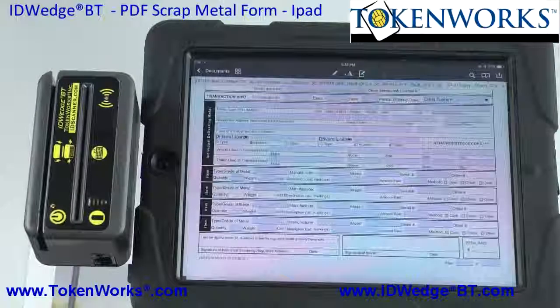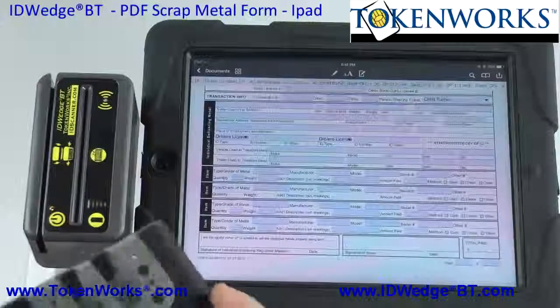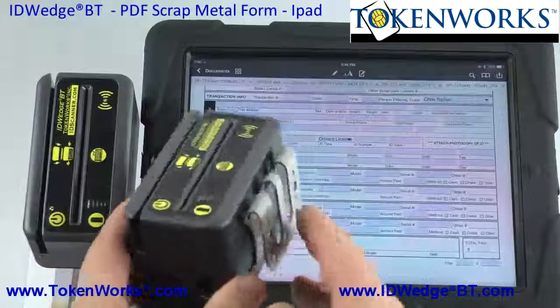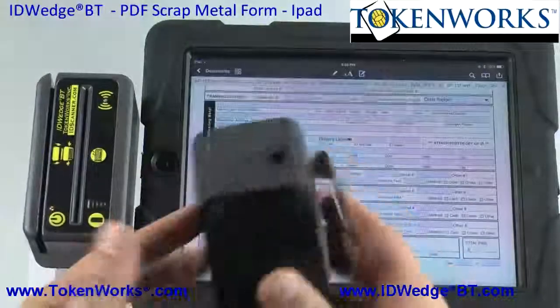I'm going to do a demonstration today of our ID Wedge BT. Here's the standard ID Wedge BT. It also comes with a belt loop, so you could put it on your belt and actually weave it through your belt.